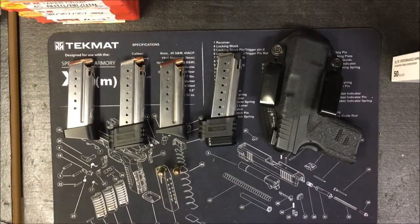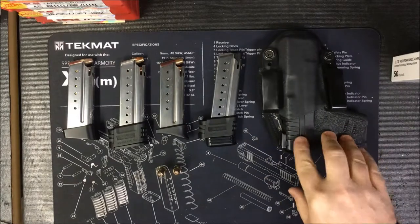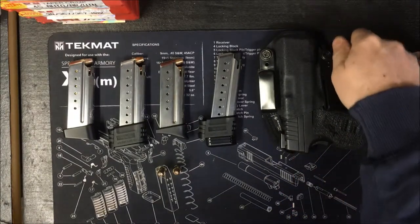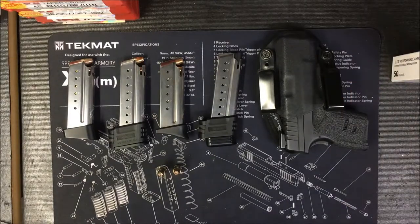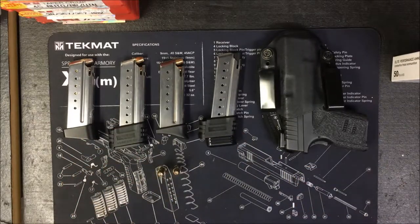Hello everyone. I'm doing a quick follow-up video on reviewing the mods for my XDS that I showed in an earlier video that I'll link back to. You should see a little link right up around here somewhere. If you want to go back and watch that video, then come and watch this one. I wanted to do a follow-up because I did a couple of videos about playing around with these magazine extensions and mods that I made with the gun.